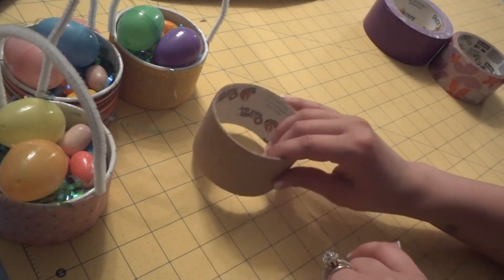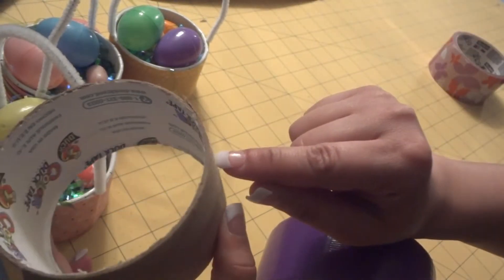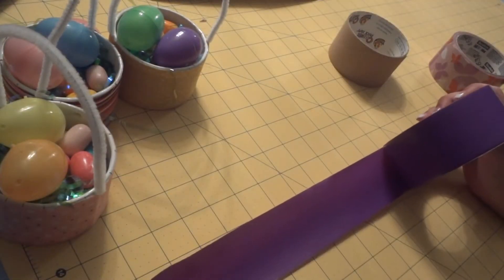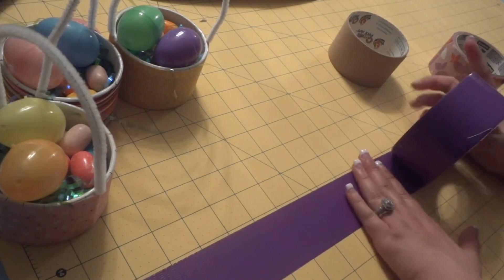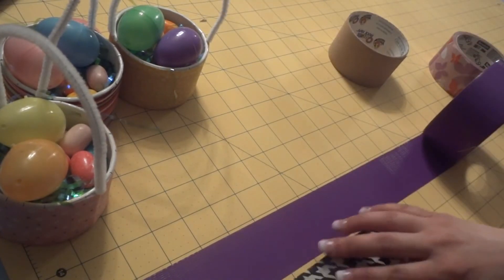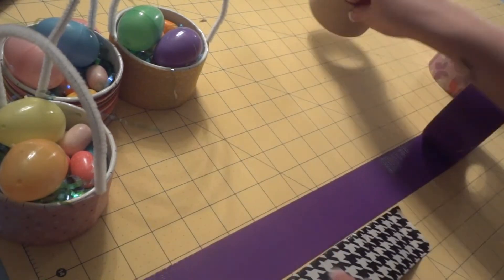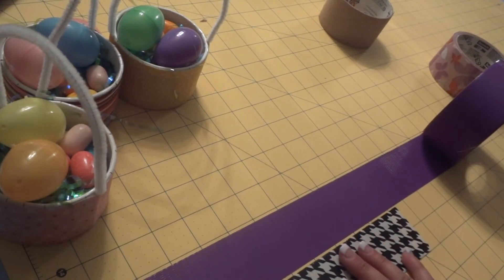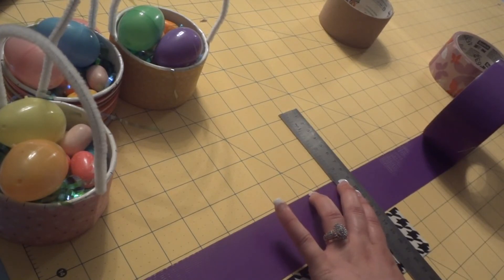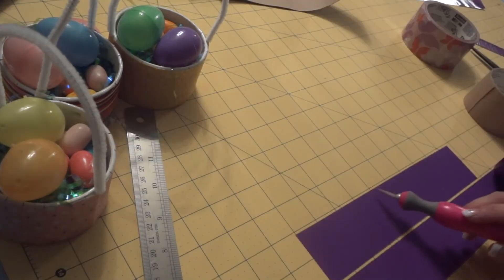Now grab your inside color because you're going to want to cover up the inside so it doesn't show the label. Get a strip of your inside color tape. The outside of the roll is roughly 10 inches long, but the inside is going to be a little smaller, so I'll guesstimate and cut it at nine and three-quarters inches. If anything we can just cut down from there.